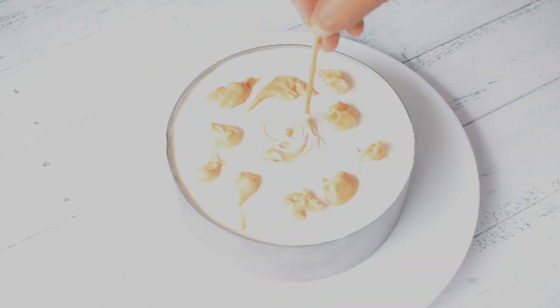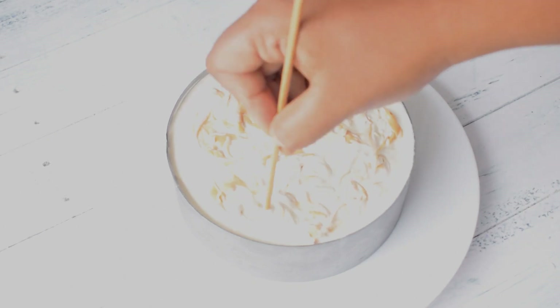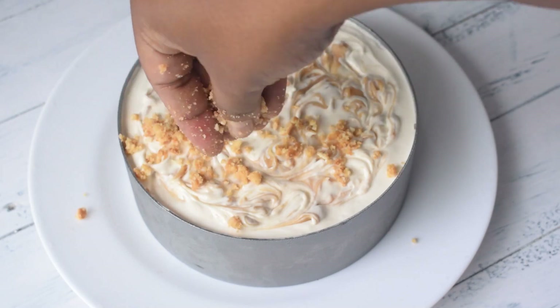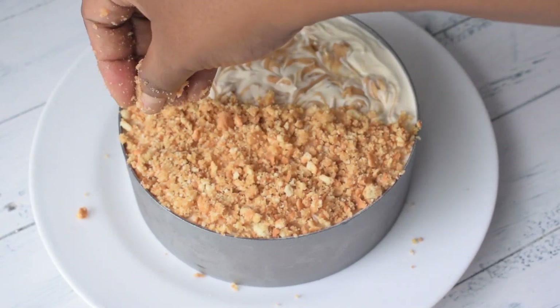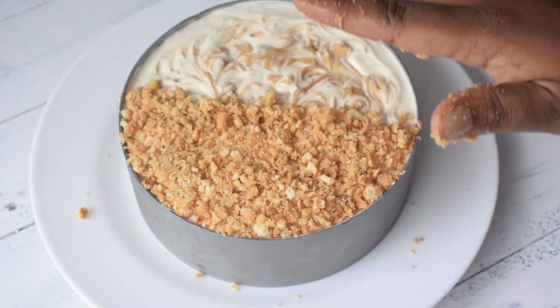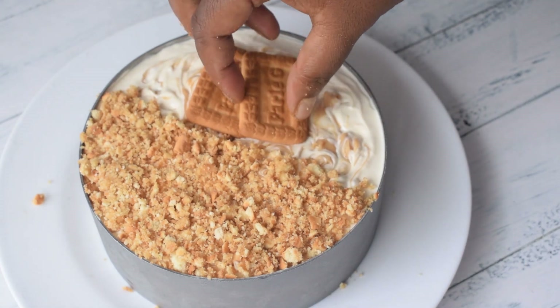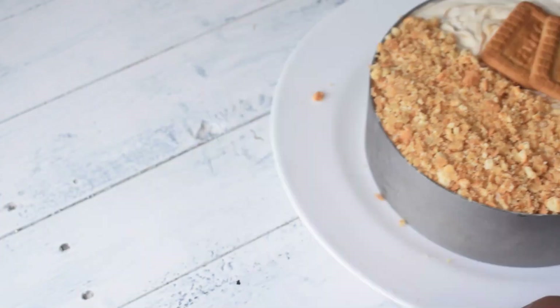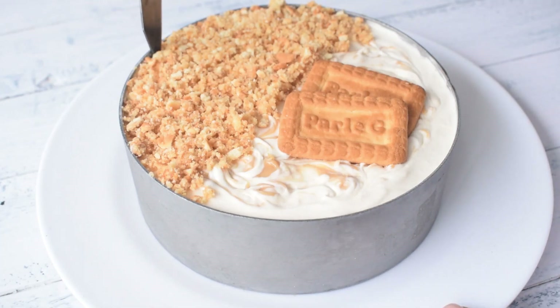I am making a whole design using a skewer. You can make any design you like or leave it plain. After that, I added a little of the leftover Paaliji and butter mixture on the sides from the top. To finish off, I will place two Paaliji biscuits on top, which looks really nice. After this, we will set it in the refrigerator for a minimum of 4 to 6 hours, or overnight, so that it sets well.